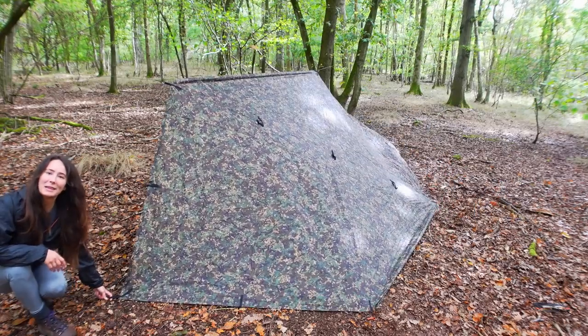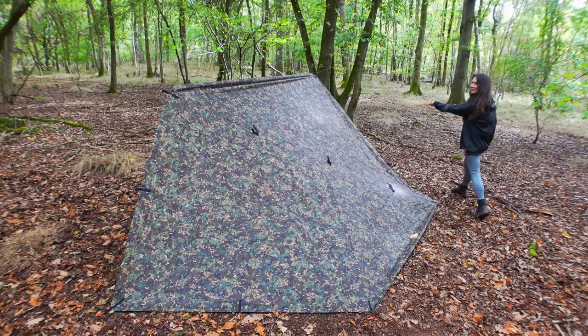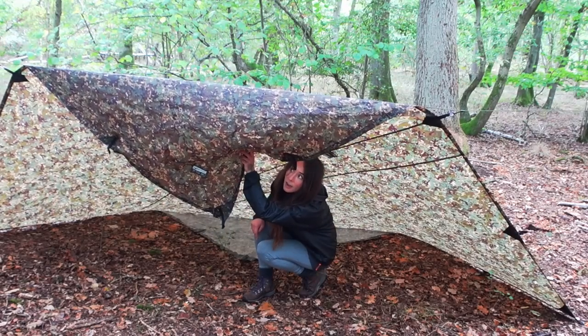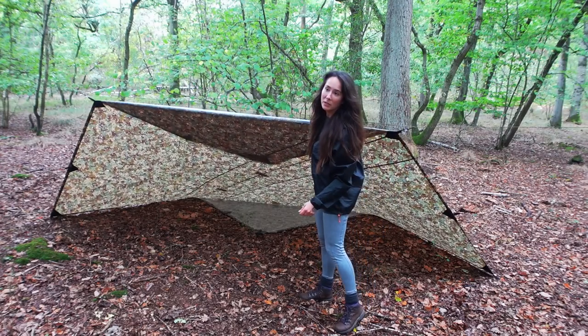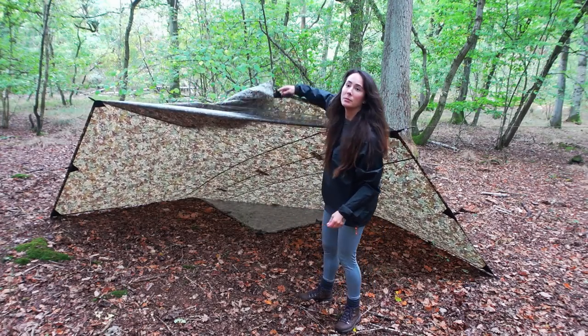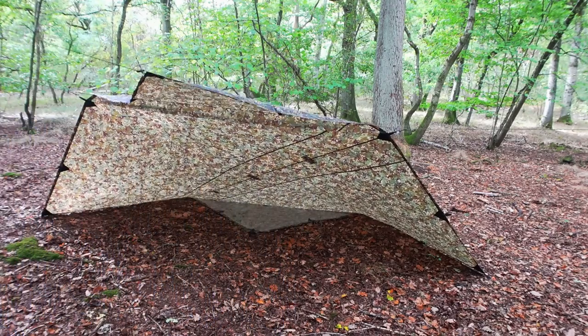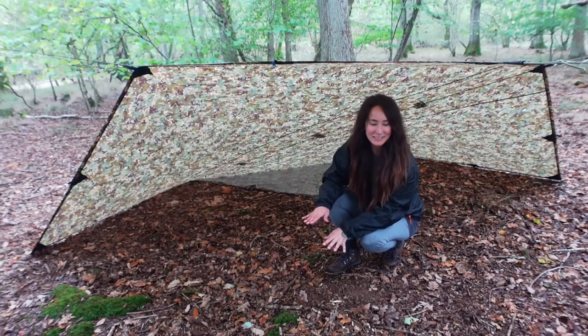Then you just peg down the sides like this, get it nice and taut, and on this side too. This flappy bit — you can either sling it back out the way or, what I'm going to do, is use some paracord to run it off to that tree over there, and then that's like an extra bit of shelter. I love it, that's amazing.